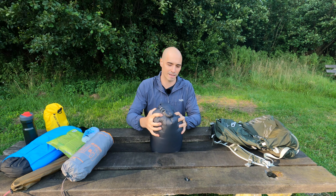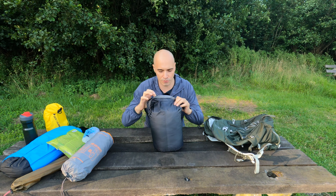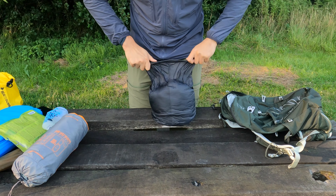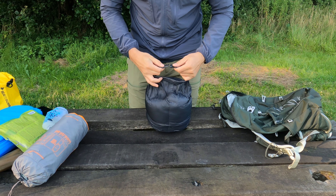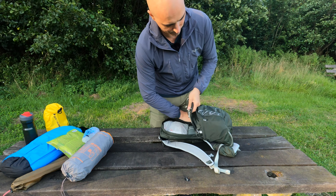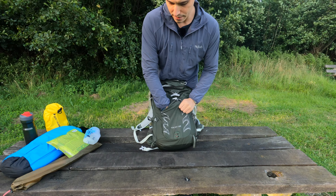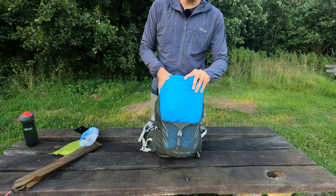Let me quickly show you how I pack all of this. This dry bag isn't completely sealing off the air, so what I would do is just compress it a little bit more — squeeze the air out. With that I'll be able to get it into the backpack more easily. Just mold it a bit. Now quickly the sleeping pad. Zip it up just a little bit. And now with the sleeping bag still compressed, I'll put in the tent. And now I can add the rest of the kit.